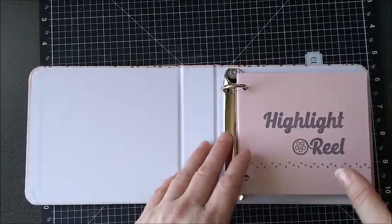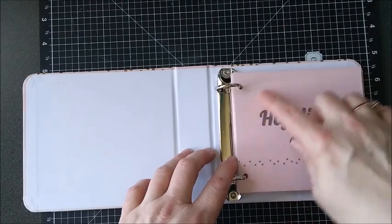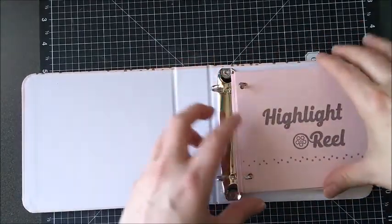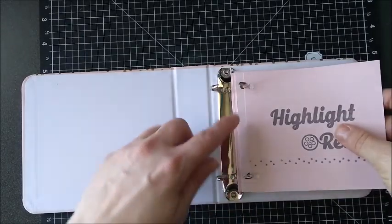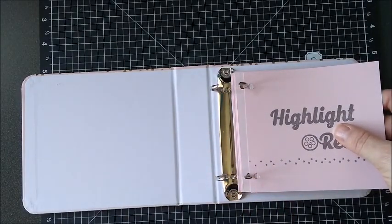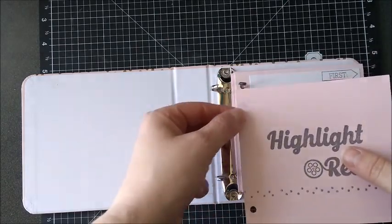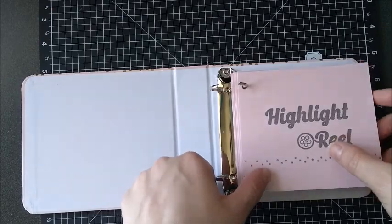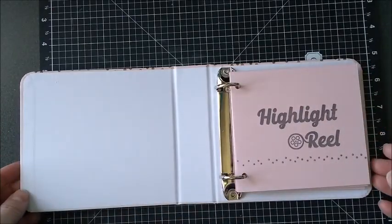I'll leave the measurements of the size that I cut these. I lined up the cards right like this, then I took a pencil and just marked those spots and hole punched. I did one first, and then from there I just lined up and punched the other ones together with it to get all the holes lined up.